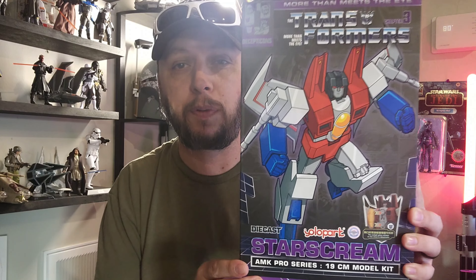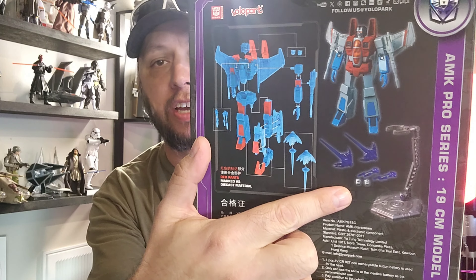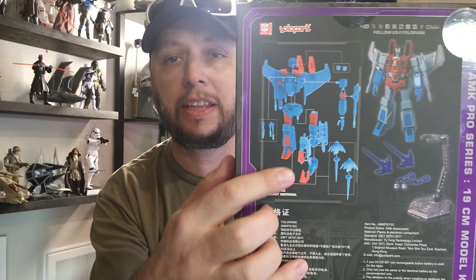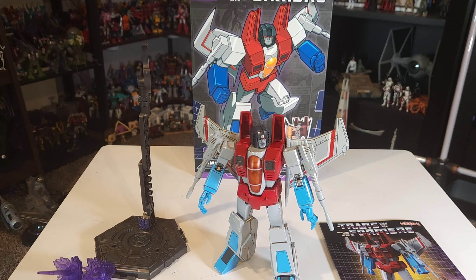Let's take a look at the packaging real quick before we get into it. Great G1 look here. As you can see, you can also remove the cockpit, which is really cool on his chest. Of course he does have die cast and plastic, just like every AMK Pro from Yolo Park. Also comes with some new stuff this time — blast effects and missiles that come out of his chest. Also comes with a display stand. Yolo Park also outlined where the die cast is, which is helpful. But as you guys know with these AMK Pros, this is just the slipcover — we've got this amazing glossy artwork of Starscream on the actual box. Super cool. These things are really worth keeping.